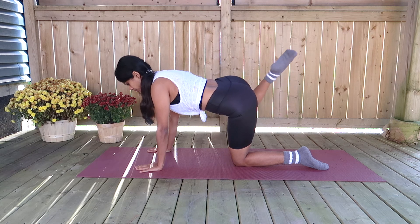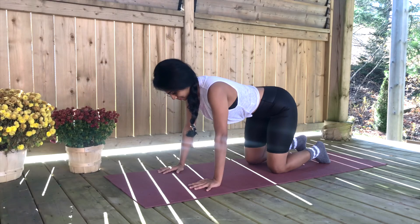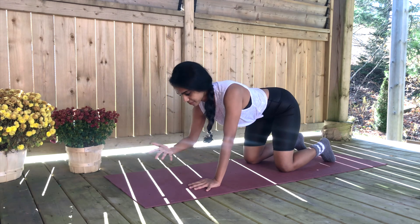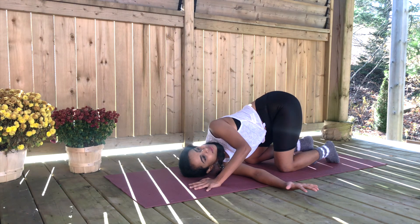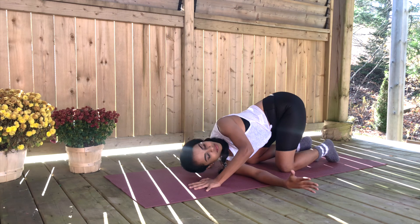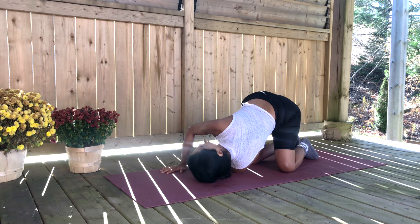Great job! If you stuck along and completed this circuit with me, we're going in for a little cool down. Tuck your right hand underneath the left side of your body as you look up and gaze to the sky, feeling that beautiful stretch on your mid-back and lower back. Back to center — let's switch and do the same on the other side.